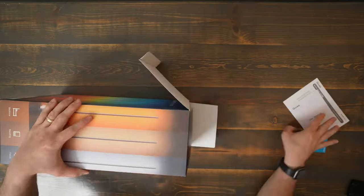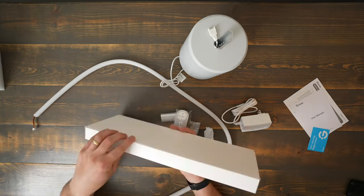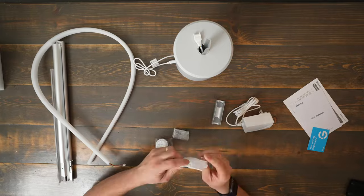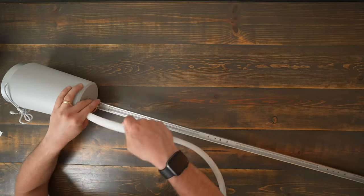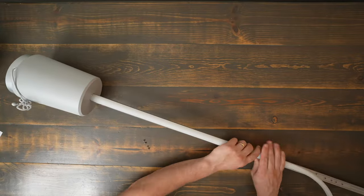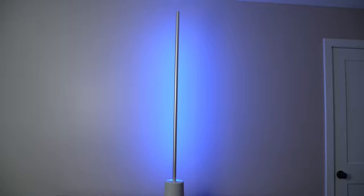When I ordered the Lyra I wasn't expecting it to come in such a small box, and then when I got it out I realized there was quite a bit of assembly involved. You have to put together all the different sections of the track, then you need to slot the LED strip into the track, which proved to be a little bit tricky. Unfortunately this means the lamp doesn't have a fully seamless look, as you can see the lines where the sections are joined together on the metal track, but the screws are concealed on the inside of the light.